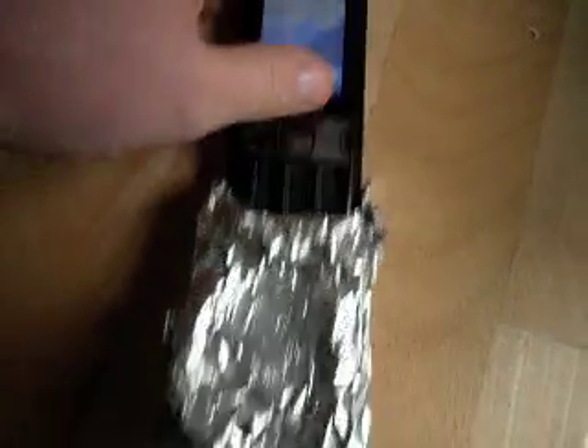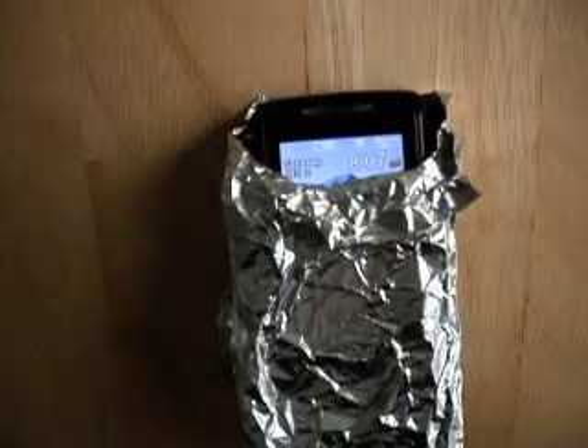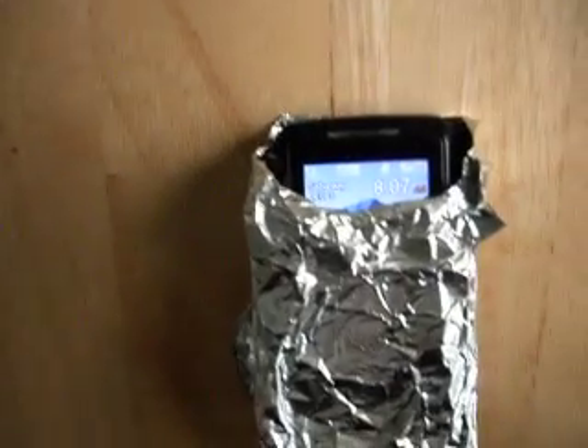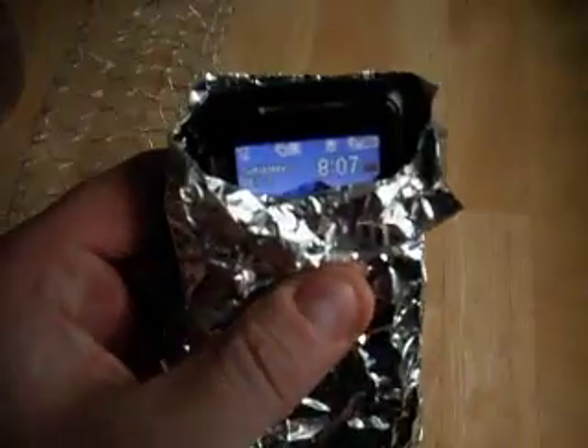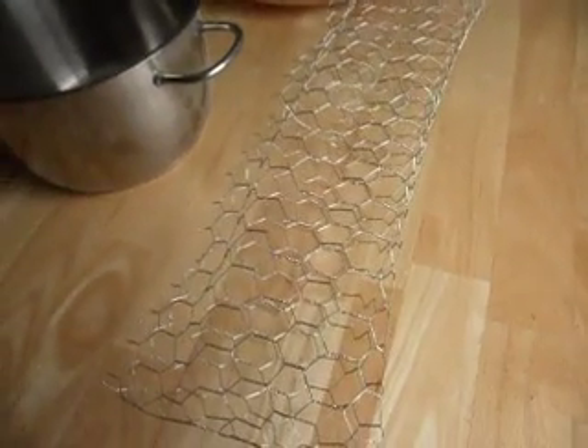The next thing is foil. We're going to pop the phone into the foil and we're going to see what happens to the signal strength. To my surprise when I was doing this earlier, the signal strength drops right down — it actually goes down to 1 bar. The interesting thing is that this foil is not actually grounded in any way; it's just foil wrapped around the phone. Same with these other techniques — they don't need to be grounded.